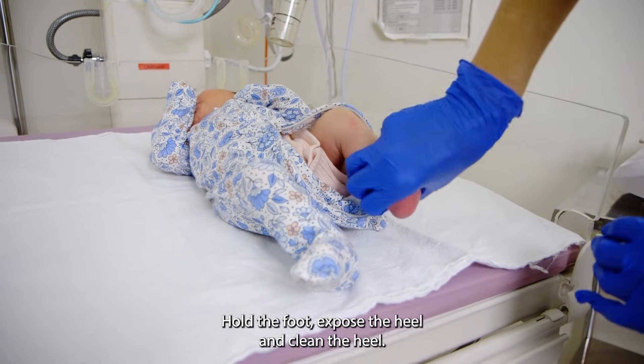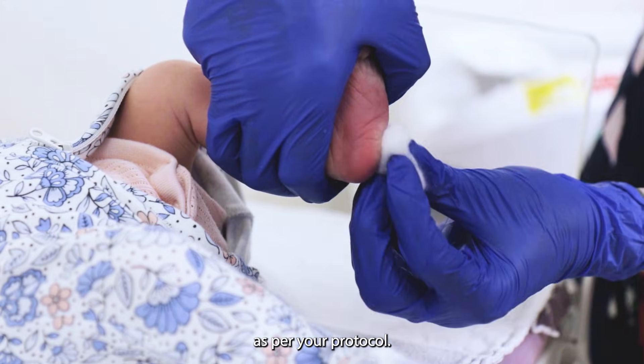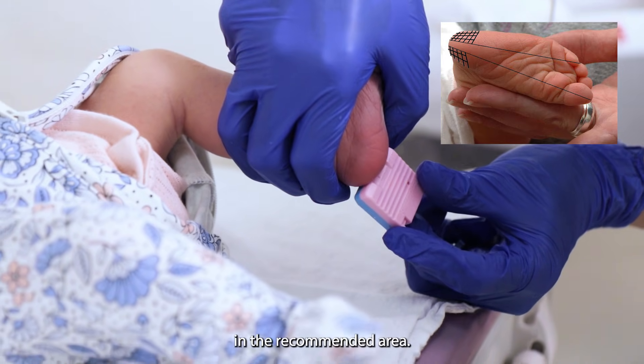Hold the foot, expose the heel, and clean the heel as per your protocol. Puncture the baby's heel in the recommended area.